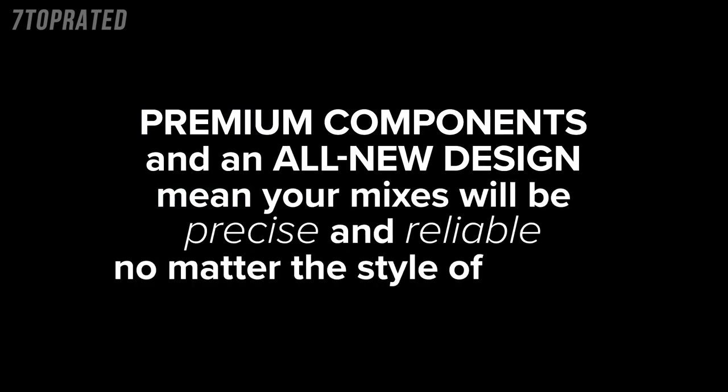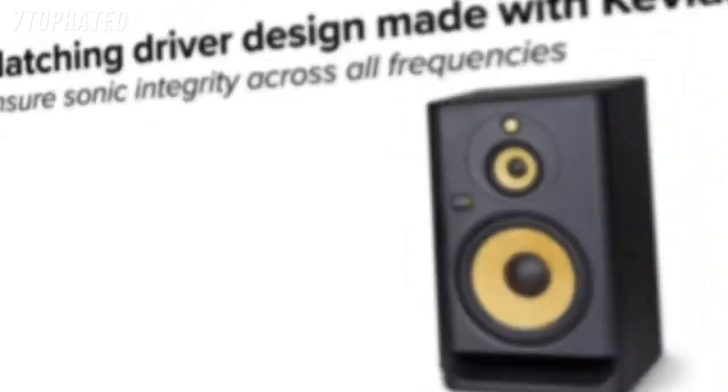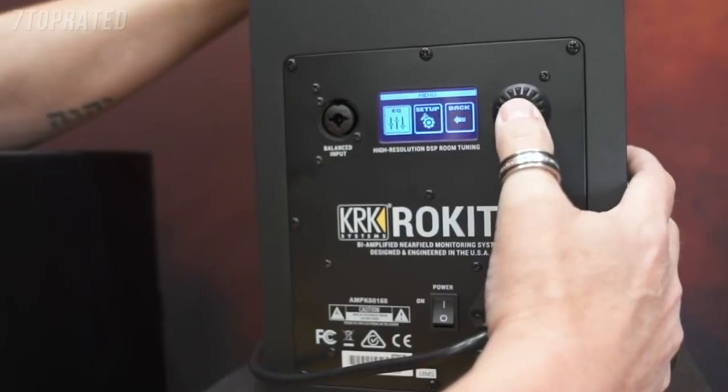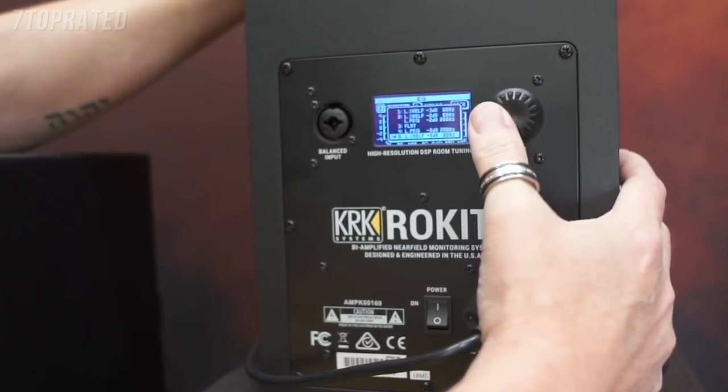On the back, since we're on the V-Series, we started using DSP for the crossover and EQ. So to bring it over to the Rocket, we put it in an LCD. That was dual function. One, it looks super cool.